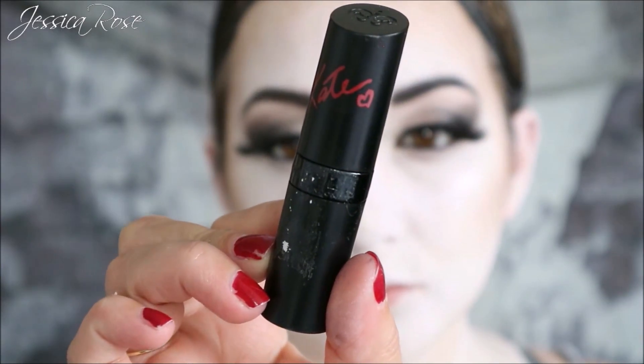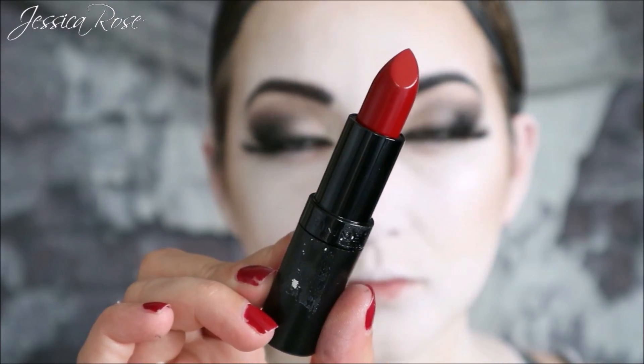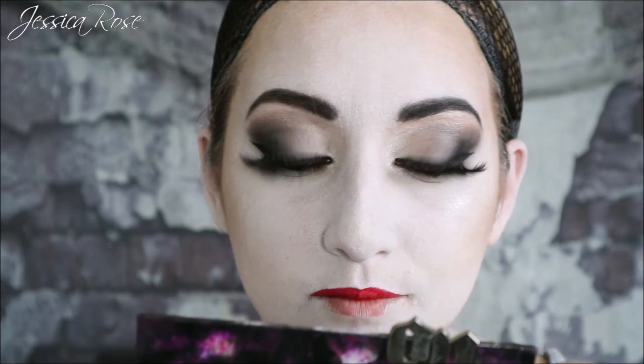Finally I'm going to apply a red lipstick — Morticia is famous for her red lips. I'm using a really pigmented matte red lipstick from Rimmel London, and the look is complete. Then I'm moving on to my black wig, applying and styling it the way I like, and you are done.